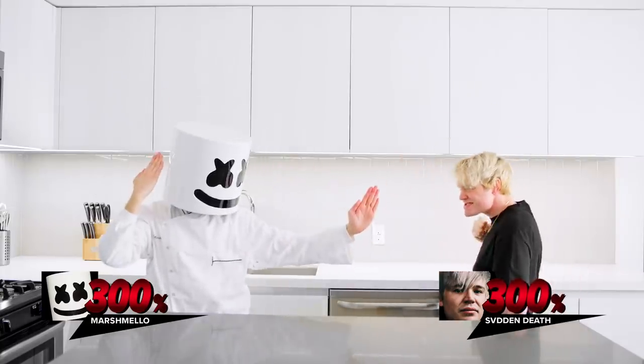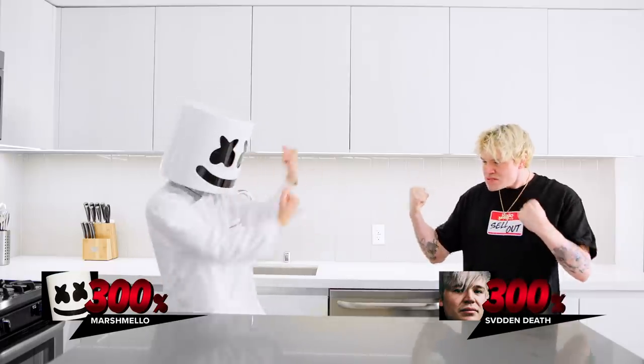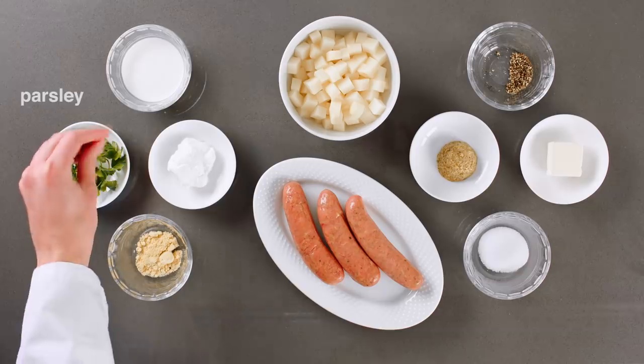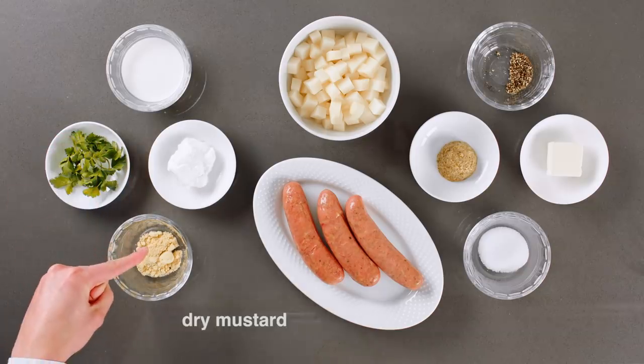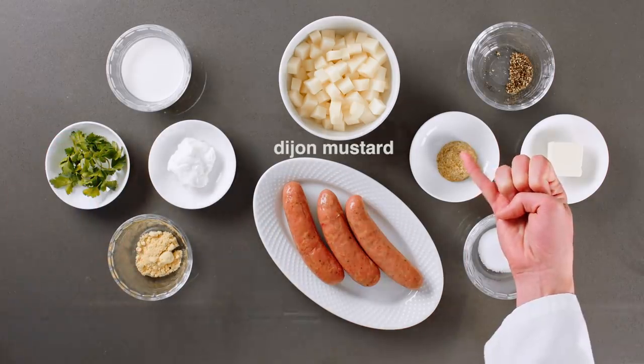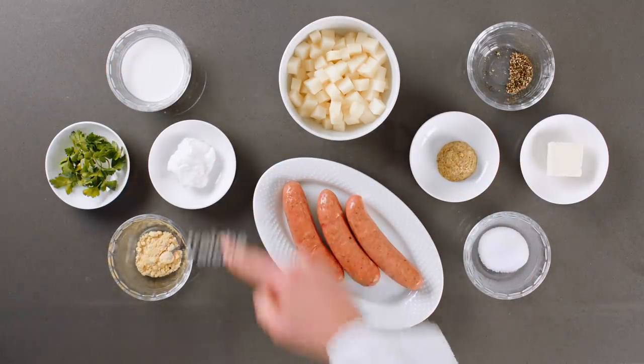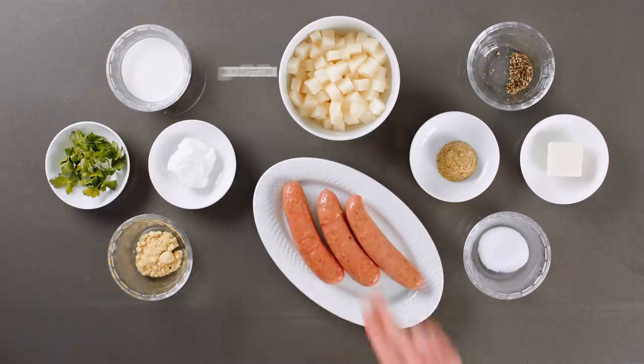For today's recipe, we'll require salt, pepper, parsley, dry mustard, Dijon mustard, butter, milk, creme fraiche, chicken sausage, and potatoes.